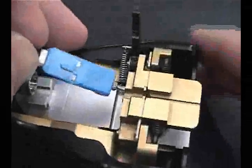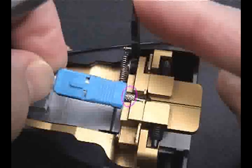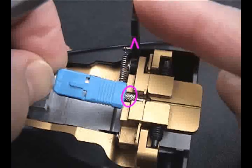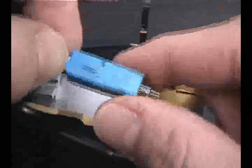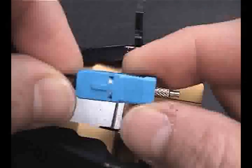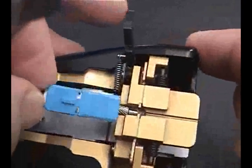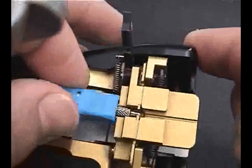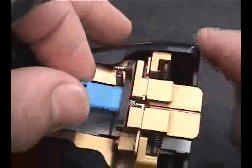Insert the connector into the slot provided in the tool such that the knurled section of the metal shaft rests on the slot opening in line with the connector securing lever. It may help to insert the connector by gripping the front cap on the SC style connector because of the play in the housing. This will ensure the shaft is fully inserted. The orientation of the latch or connector body is irrelevant and can be in any rotation outside the slot opening.